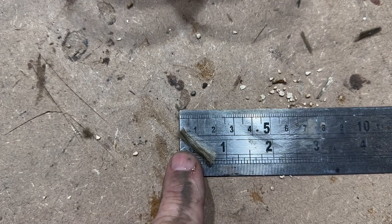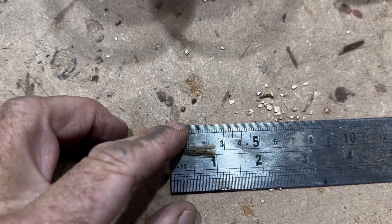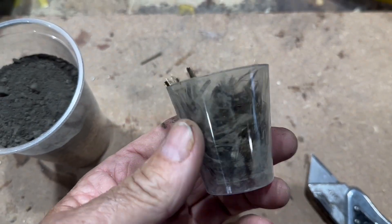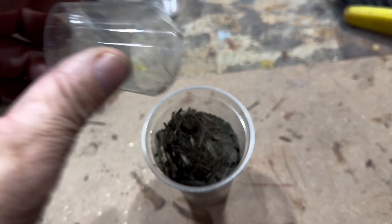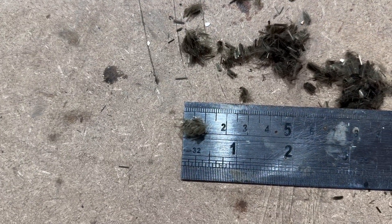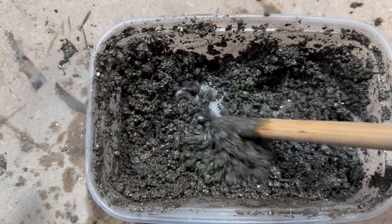I've cut some fibres at various lengths - some at one inch long and another whole series quite a bit smaller. Basically we're going to add one pot of the one inch fibres into the mix. We also cut some much smaller fibres - these are half inch fibres. They're much, much easier to mix.